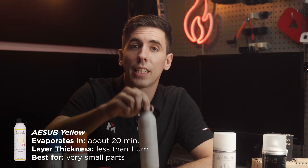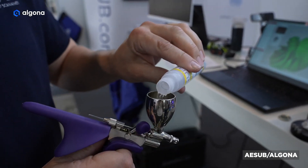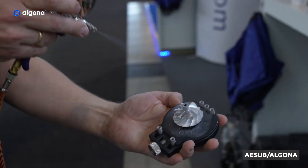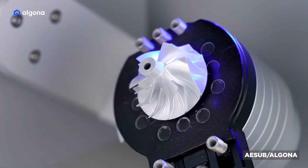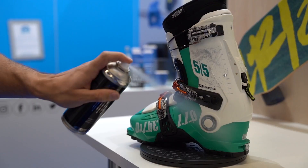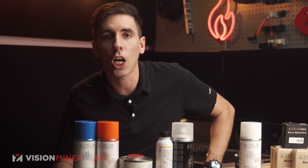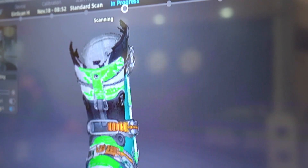ASUB Yellow evaporates super quickly — about 20 minutes — and the thickness is less than one micron. It's designed to be used with an airbrush system, just a little pump and airbrush, for metrology-level scans where you need super high detail down to the micron level. ASUB Transparent disappears in just a few hours, is also super thin, but it's clear — it's really just a dulling spray designed to get rid of reflections. Spray it on something shiny and it makes it non-shiny, but you can still see all the colors through it, so you can scan a glossy painted object and capture the full color.